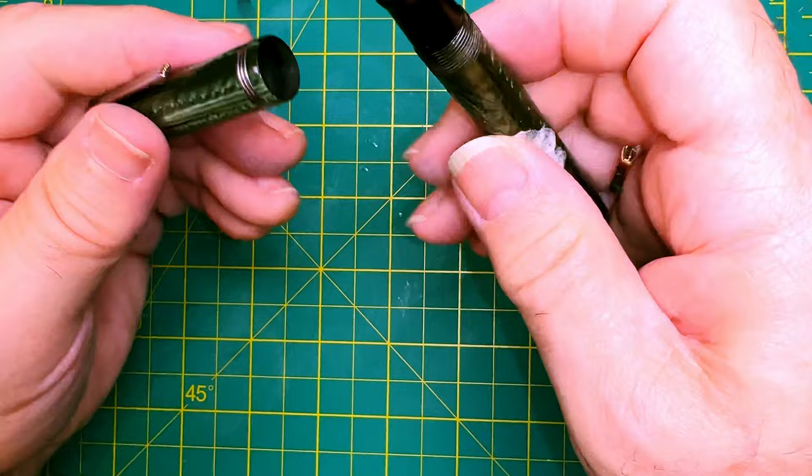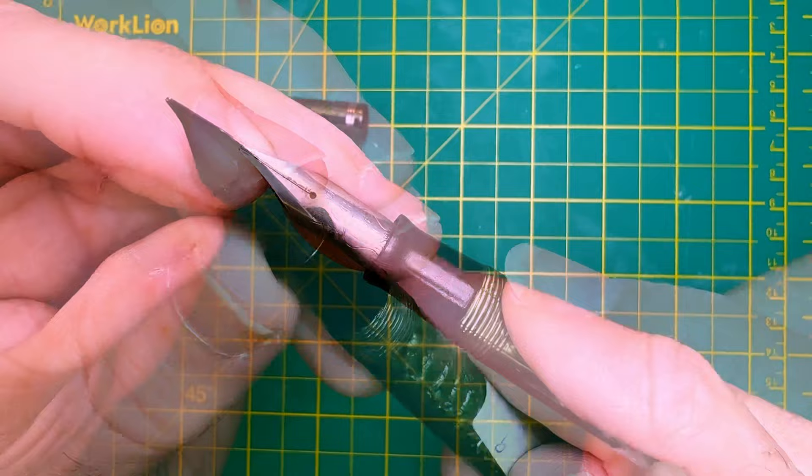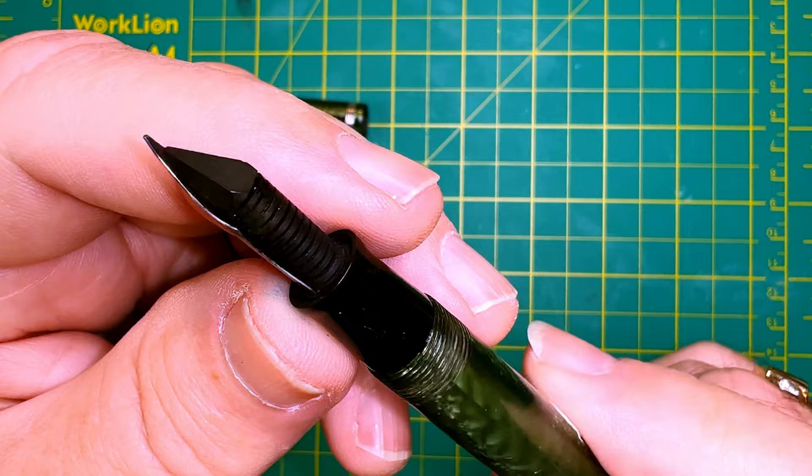It has a 2048 Esterbrook nib, which is a fine flex, so we'll see how well that nib behaves and how it writes — I haven't tried it yet. This is completely unrestored condition. The ebonite feed looks pretty good and the section looks pretty good.